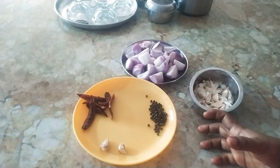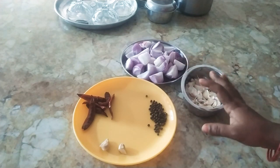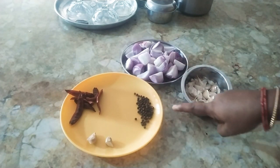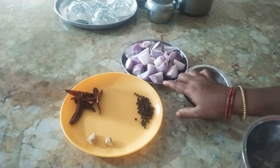We need to eat this chicken. We have to eat the chicken in the pot.